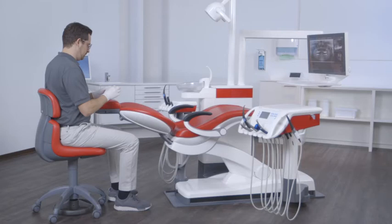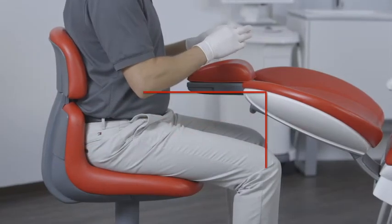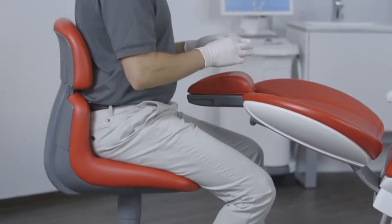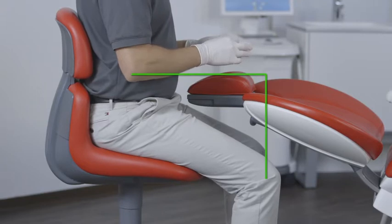In this video, we show you how to carry out ergonomic treatment with Xenius. The seat height is key for the correct working position. The first rule of ergonomics is to create as much free space as possible between the dentist's hands and knees. There must be sufficient space for the patient's torso and the backrest.